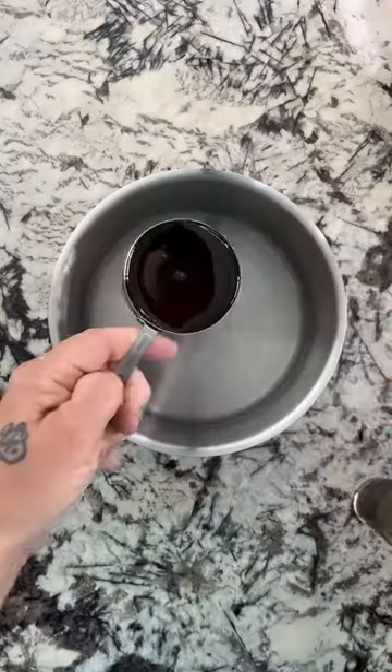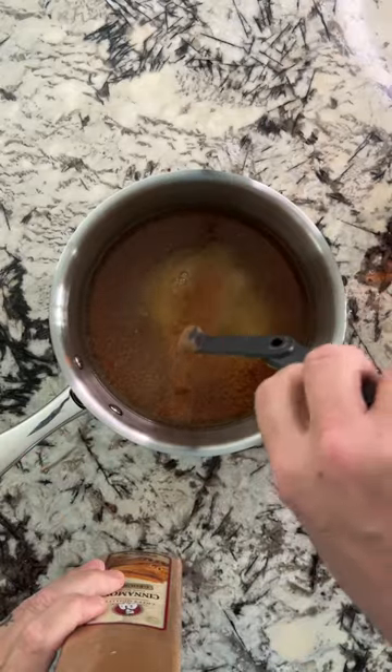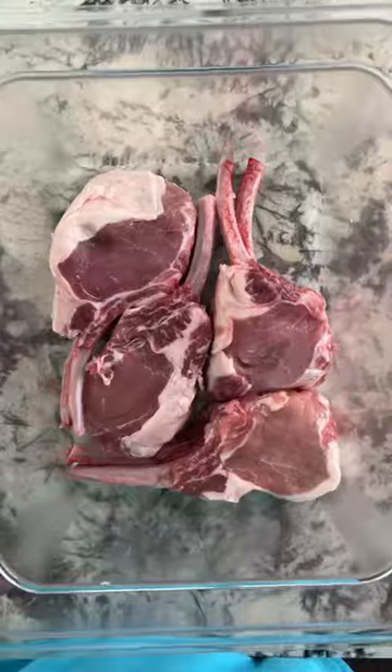Maple bourbon brine double cut pork chops — let's make the brine. Look in the caption, you'll see the ingredients below. Get it on the stove, warm it up, and then cool it off with some ice before pouring it all over.